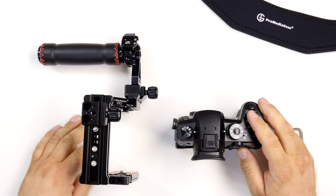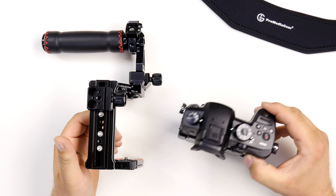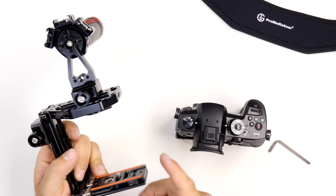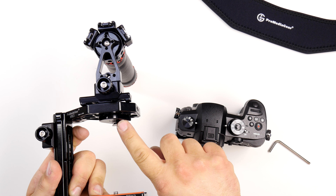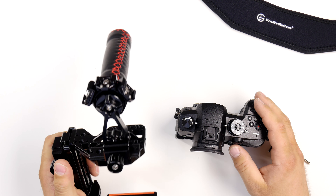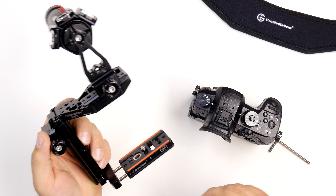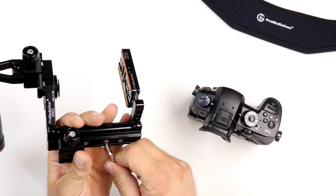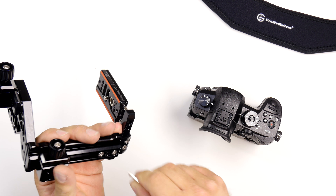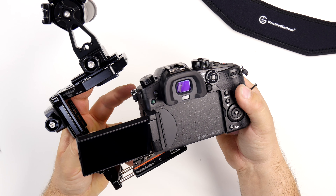Here we have a ProMedia Gear universal video cage for DSLRs or mirrorless cameras. It has two points of attachment — one on the bottom and one on the top — with a special adapter on the cold shoe to improve rigidity. When mounting the GH5 we notice it's a bit small, so we extend it to make it taller, then slip the camera in.